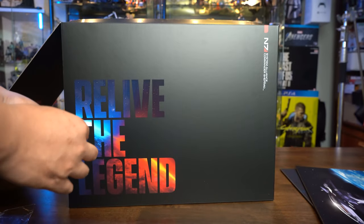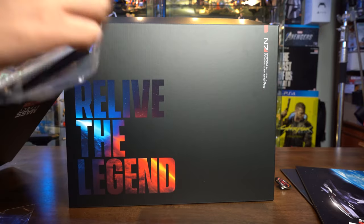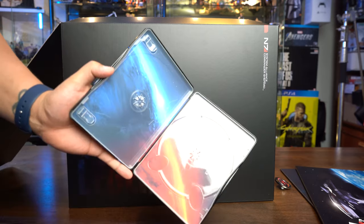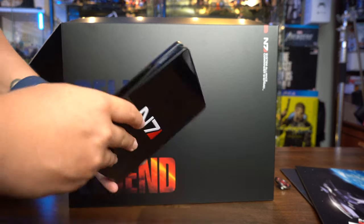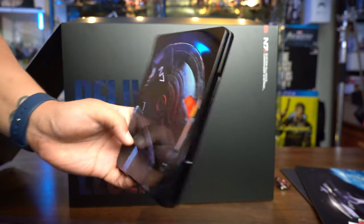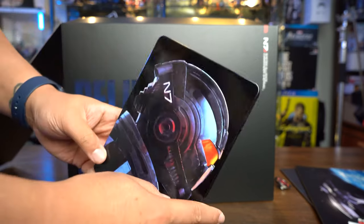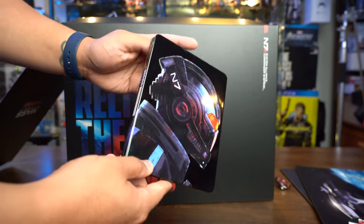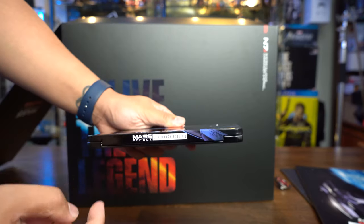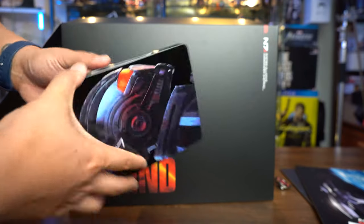We have a steel hard case to store your game. Unfortunately we do not have the game itself, but nonetheless — pretty cool, right? Got a nice N7 here, Commander Shepherd's bust if you will. You have the Mass Effect Legendary Edition on the spine of the book — very, very cool.